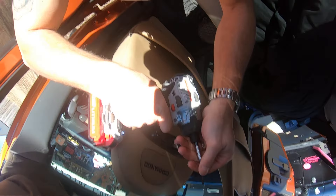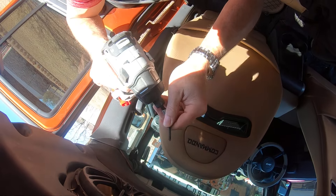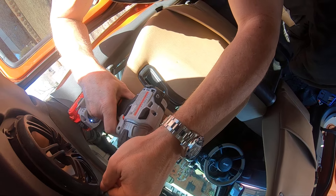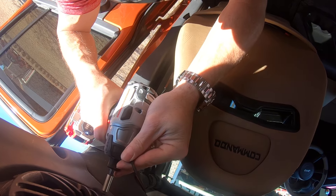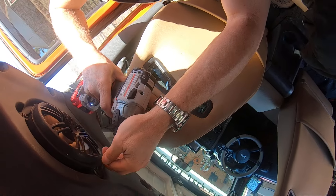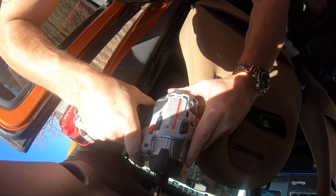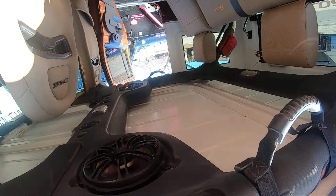And we'll run our last screw in. Got the camera messed up here. Sometimes you've got to give yourself a little room — had this problem last time where the holes didn't line up. That's it, that's kind of what it looks like installed.